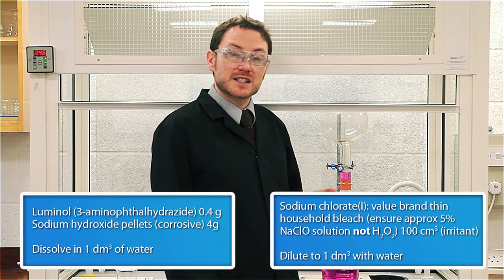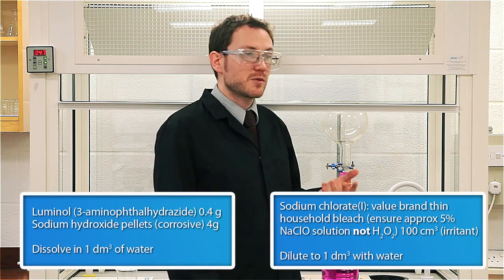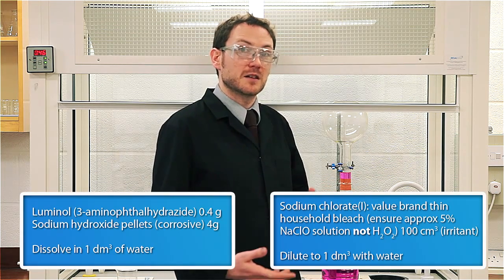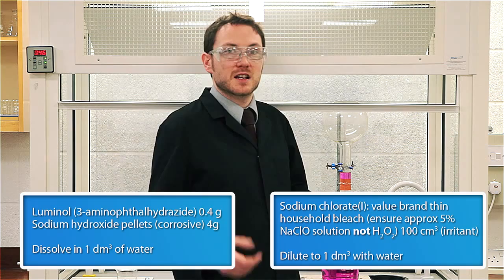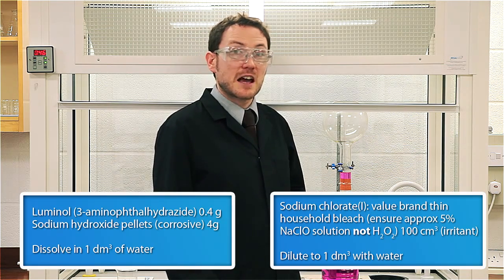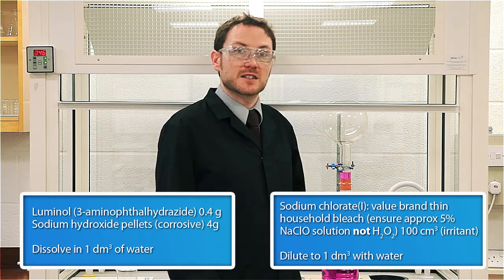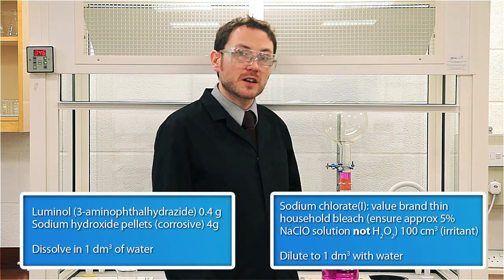We're going to get one flask containing a luminol solution — that's 0.4 grams of luminol and 4 grams of sodium hydroxide pellets made up to a litre. The other one is going to contain an oxidant. Household bleach works quite well: 100 ml of that dissolved up to a litre. Make sure it's the kind that contains sodium hypochlorite, not hydrogen peroxide. We need to do this in the dark, so let's head downstairs.